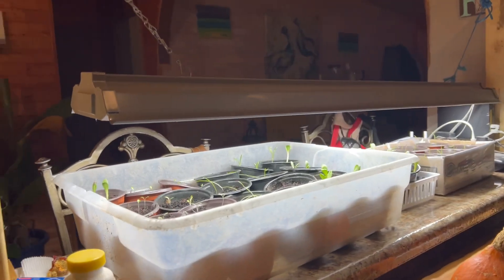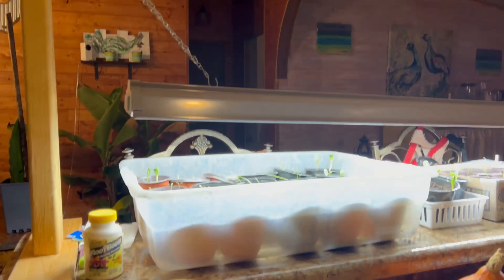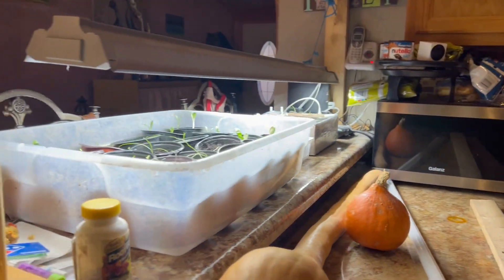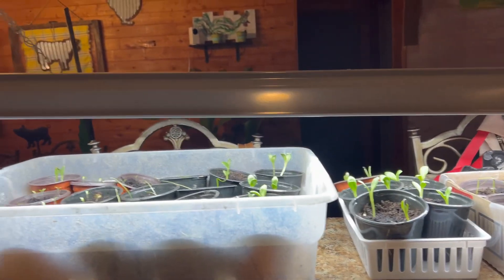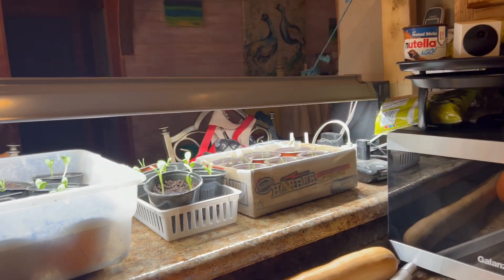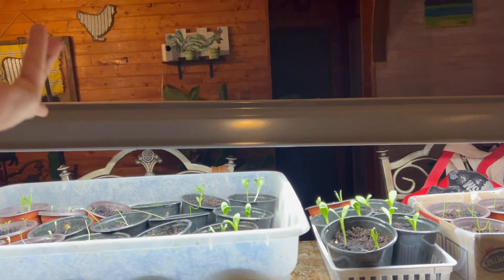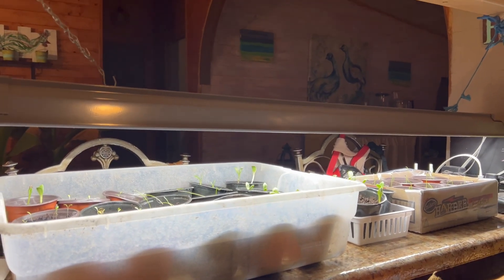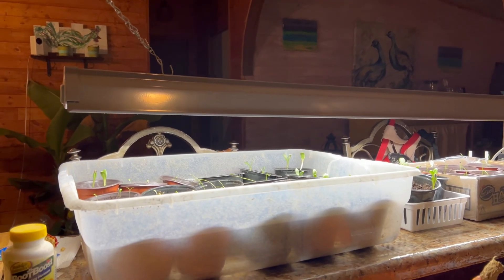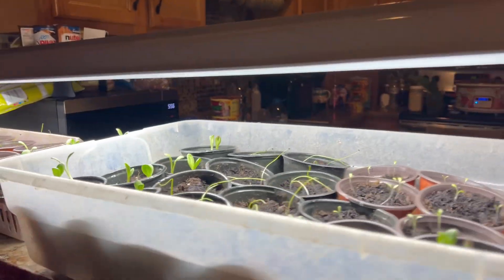I'm thinking about clearing up some space in the back room and might end up doing that — setting it out on a table and making this wider. I can literally triple the width for a bunch of seedlings. The total cost to me was nothing extra since I already had the wood in the garage, the hooks, and the light. If I didn't, the lights are about 20 bucks at walmart.com — 5,500 lumen LED lights with flat built-in bulbs.